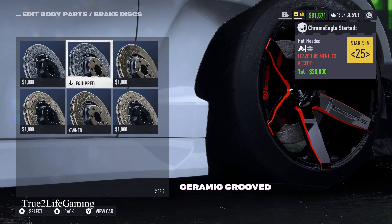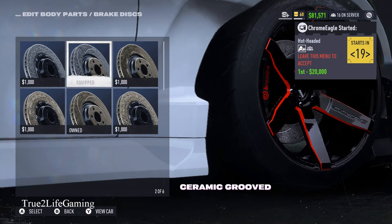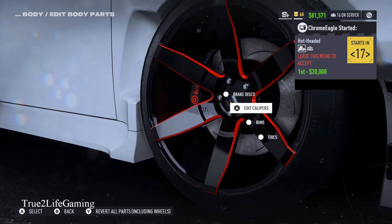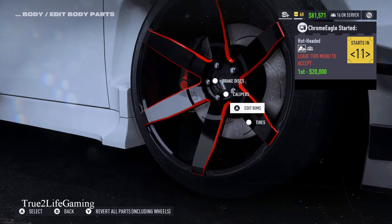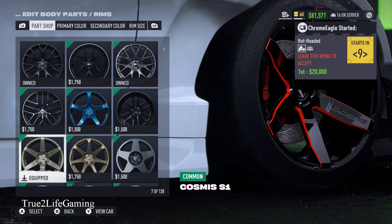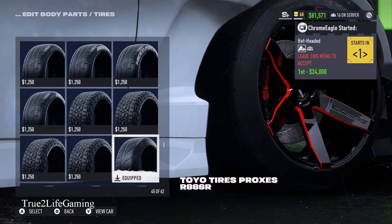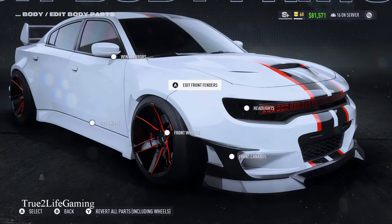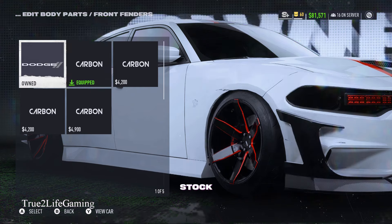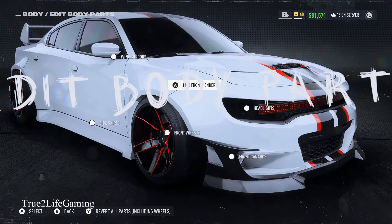Brake discs — you got six options as you can see. I'm just gonna go over the list of how many options there are. Brake calipers, you got six options. Rims, you got a total of 128 — I'm not gonna go through all of them, as you can see I put on there what I wanted on my car. Tire options, you have 62. I chose the stretch tires because I like how that looks. As far as front fenders, you got five options — you see the one that I chose.